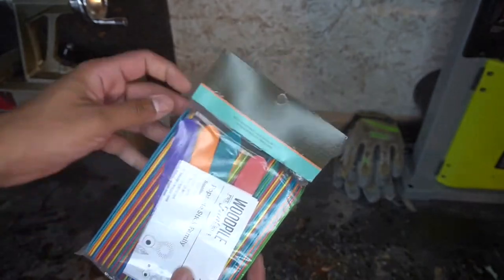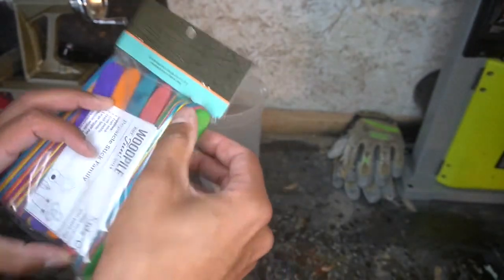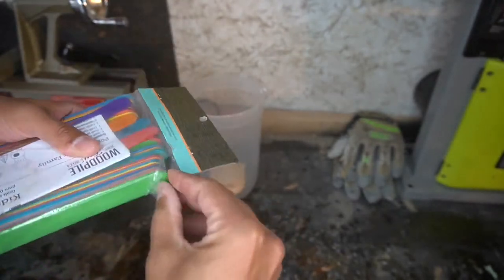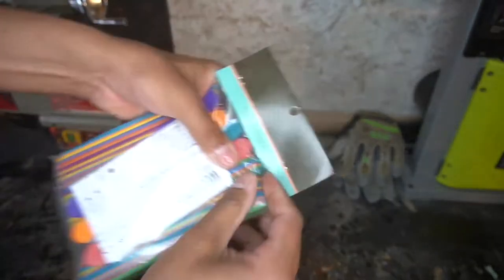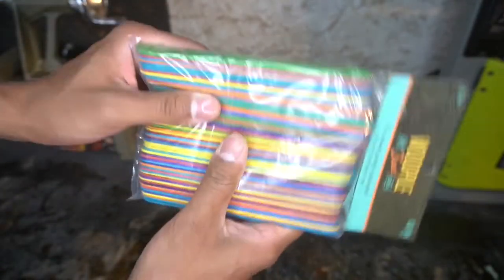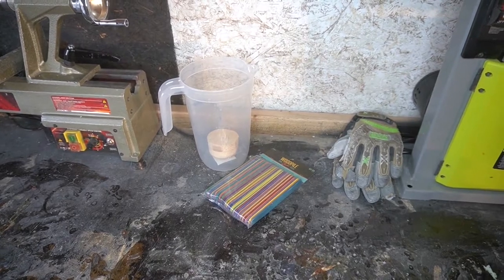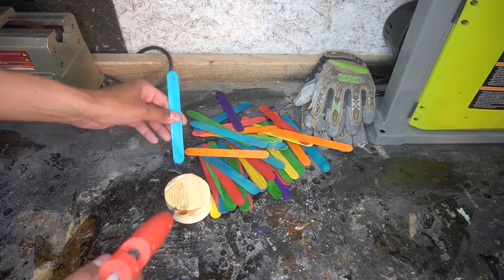So picked these up at a local craft store, probably Hobby Lobby or Walmart. I can't even remember, it has been so long. So here I am basically trying to show you these popsicle sticks and having a really hard time actually getting them out of the package. But there they are. They're that big.